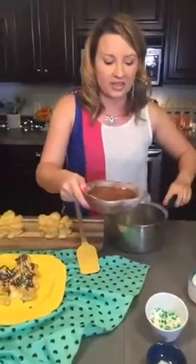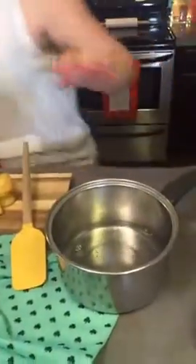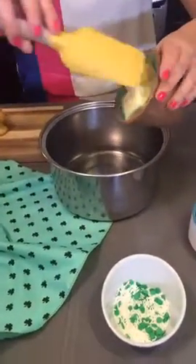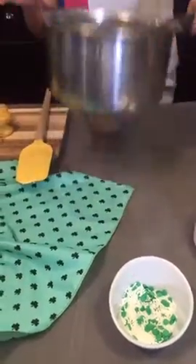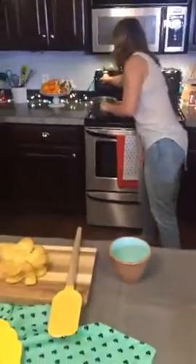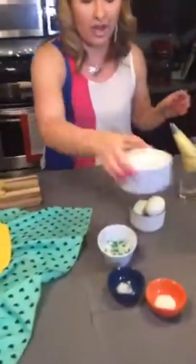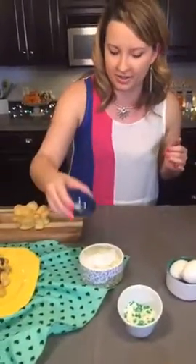We've got a pot — we're going to put in some water. This is like the easiest dough to ever make. I've got some water in there, and then six tablespoons of unsalted butter. We're putting it on the stove and we just want that to boil. While that's boiling, you're going to add one cup of flour and a little pinch of salt.